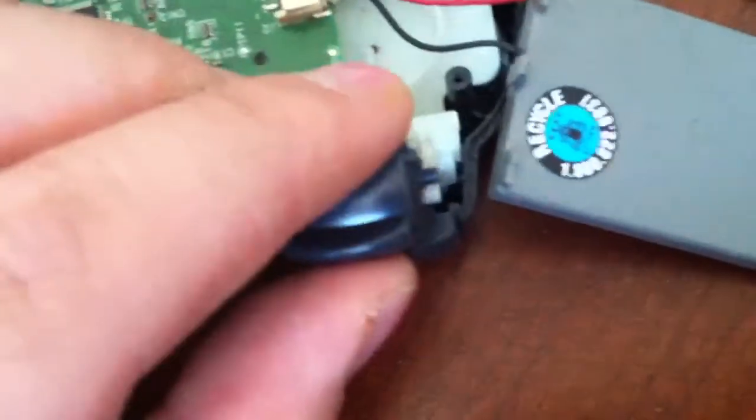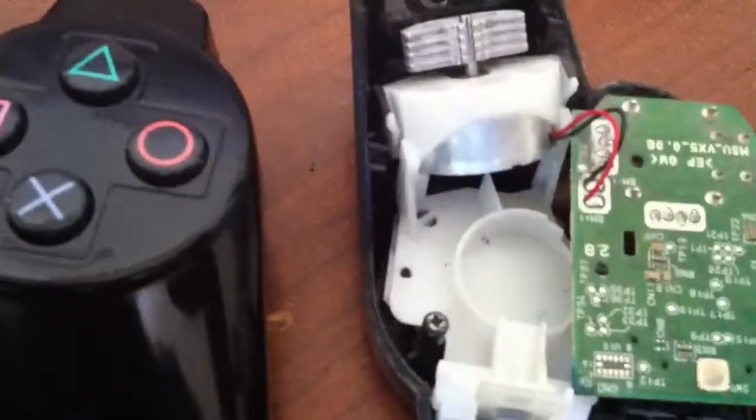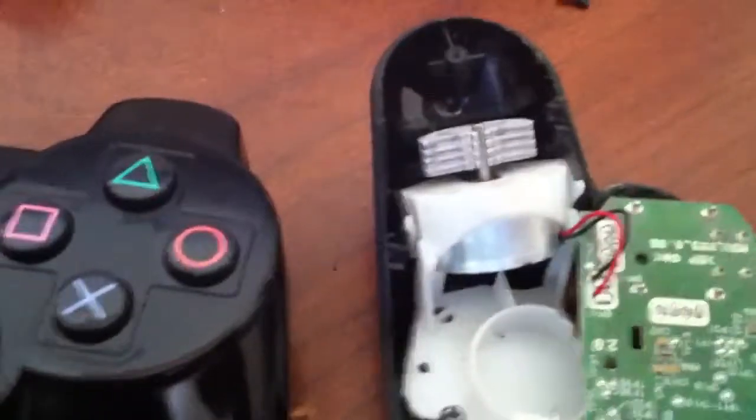Reverse order to put it back together and you'll have a working controller again. If you like this video, please like and subscribe, and have a great day.